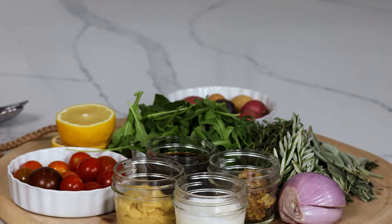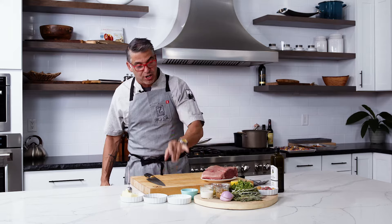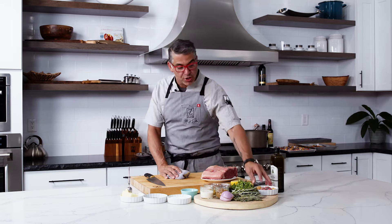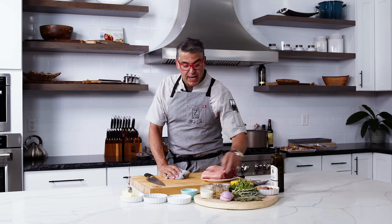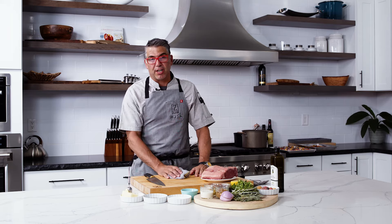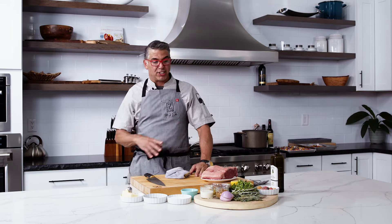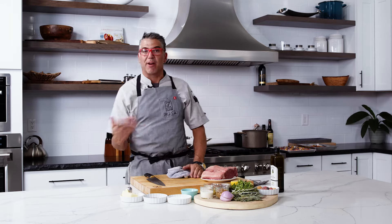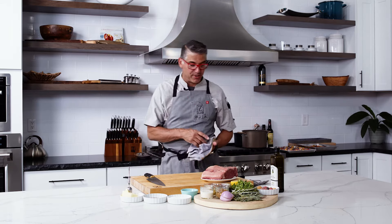We're going to make a Steak Diane sauce with brandy, mustard, heavy cream, a shallot, and a little bit of demi-glace. We have a little bit of butter and salt and pepper as always. And to go with that steak, we're going to have roasted baby marble potatoes and some roasted baby tomatoes with a little more shallot, a little bit of garlic. We'll garnish it off with rucola — arugula, rocket, whatever you want to call it. It's going to be really delicious.